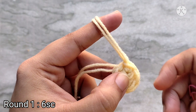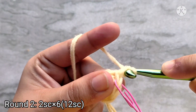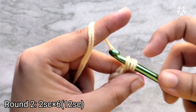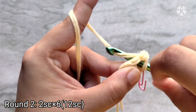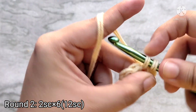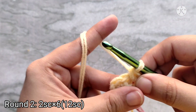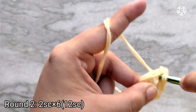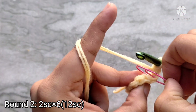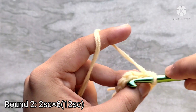I am going to mark the last stitch — this is a fake stitch created by the slip stitch, so we do not work into it. For round two, chain one to start and then place two single crochets into that same stitch, then two more into the next stitch. Repeat this four more times into the next four stitches. At the end of round two you should have twelve single crochet stitches. Remove the stitch marker and slip stitch on top of that first single crochet to join.